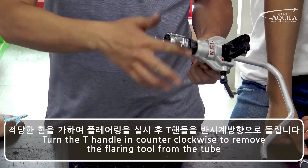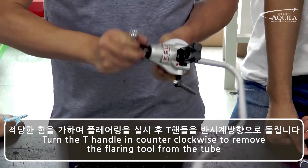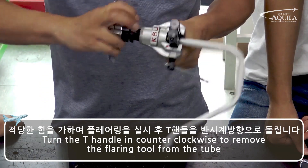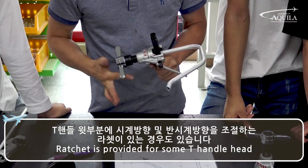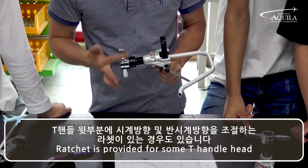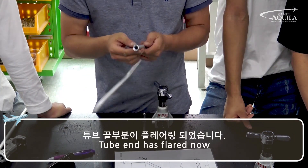Turn the T-handle clockwise to continue flaring, then turn it counterclockwise to remove the flaring tool from the tube. A ratchet is provided on some T-handle pads. The tube end has now been flared.